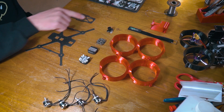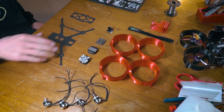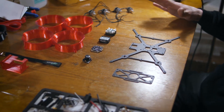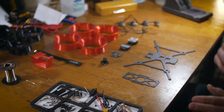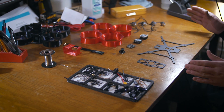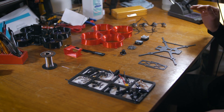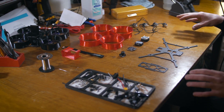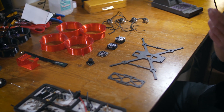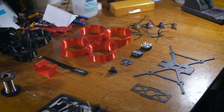Here we have battery straps, camera, flight controller, VTX, motors, all these good things. If you aren't certain exactly what these things are, we will be coming out with a video soon on how to build a drone from the bottom up, whether you're a beginner, intermediate, or advanced. But today we are just going to be showing you how to build this, so we won't jump into too much detail. With that being said, let's get to building.